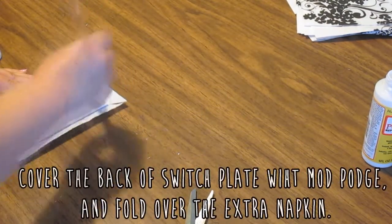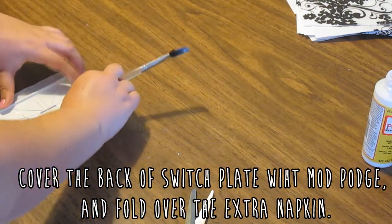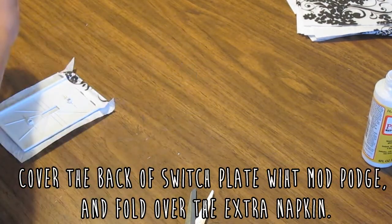Then you're just going to paint some Mod Podge onto the back of the switch plate and fold the excess napkin over. Once that's folded over, you're just going to paint a layer over that so it doesn't lift up.